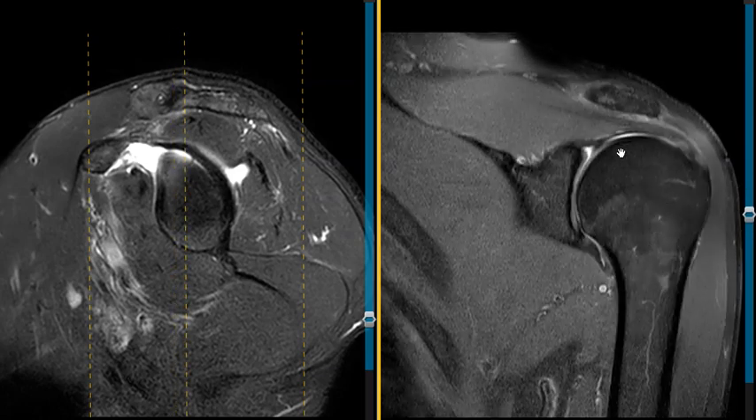This is a coronal view, looking straight at the shoulder. We see the humeral head, neck, and shaft here to get oriented. This is a cup called the glenoid, which is part of this big bone, the scapula. It forms a cup here, and around the rim of the cup we should see a little black triangle called the labrum.